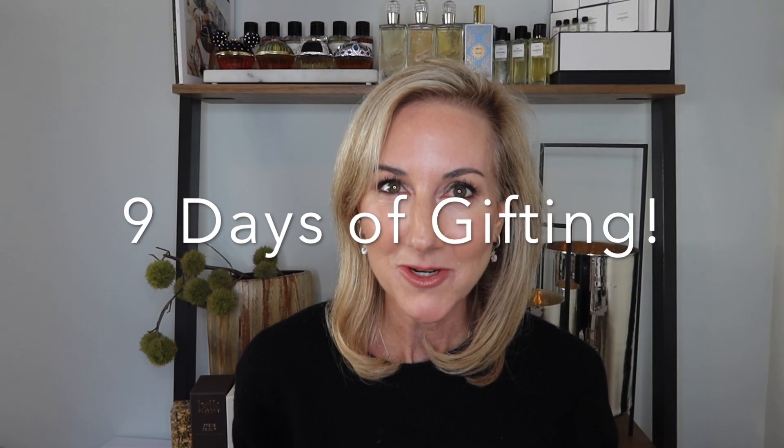Hello everyone, my name is Abby Bliss White and welcome to my channel. Today I'm so excited because I have teamed up with SkinStore again and they are doing a fun campaign — the Nine Days of Gifting. I'm going to be showing and demonstrating a very cool tool that I have quickly fallen in love with.